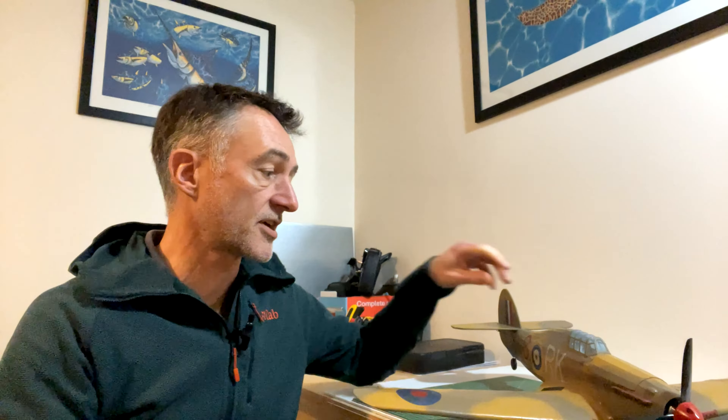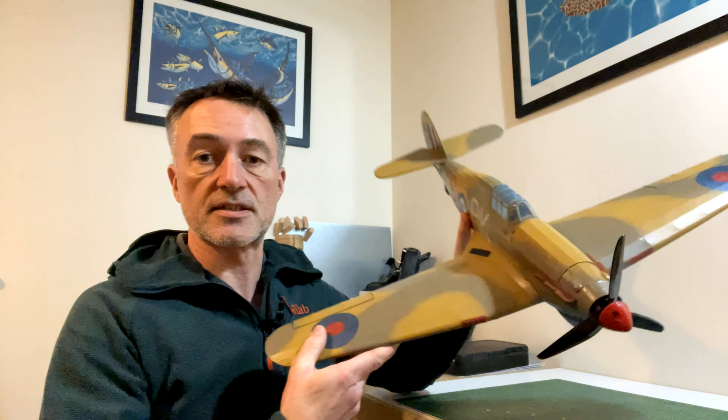Hello, good morning, good afternoon, good evening - I'm Skippy and welcome to another video. This is just going to be a quick update on the hurricane, which is now finished. I've also had trouble hand-launching my models, so I decided to build a little dolly to rectify that - I'll show you that in a second. But regarding the hurricane, it's all finished and nicely coated now.